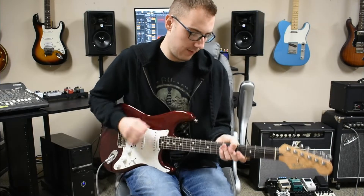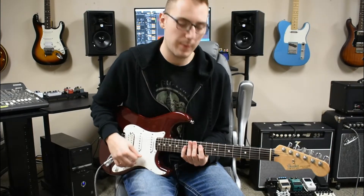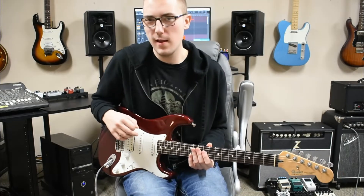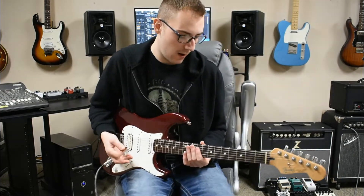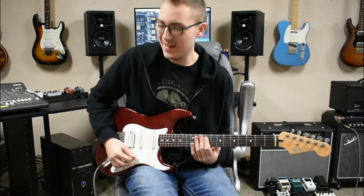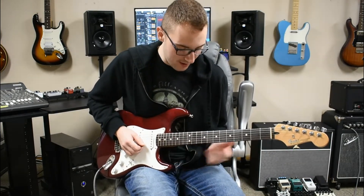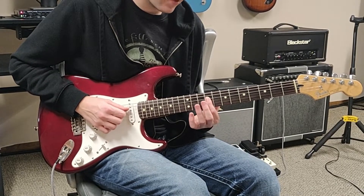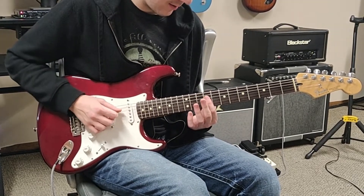This song is Remember off of Are You Experienced, and it's not one that many people know, I feel like. But Jack Johnson actually did a cover of it — it wasn't as good as Jimi's — but the intro goes like this. So we're going to start all the way up on the 9th fret, and we're going to slide on the D and G strings — so that goes like this.